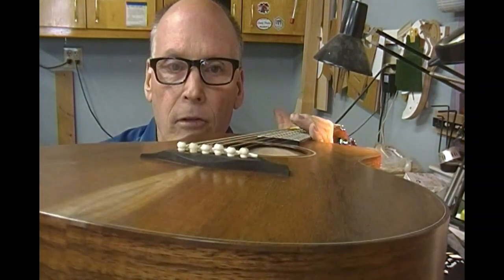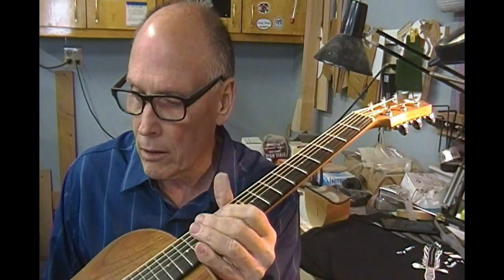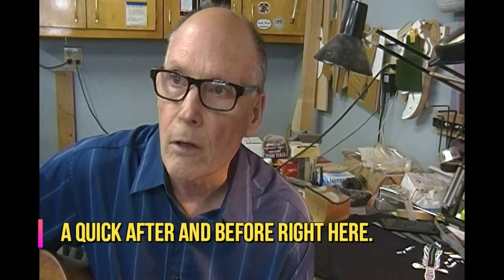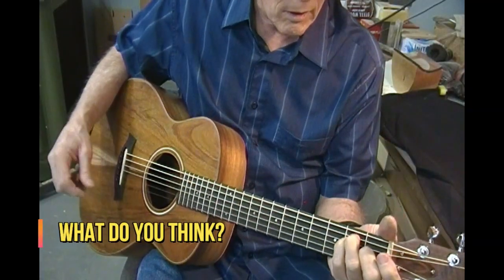I'm not getting any rattling anywhere that I'm aware of. I happen to have a set of the cheap plastic pins, which I think has indeed made it a little brighter overall. I'll have to roll the video back from the opening to this part to see what I think — I probably played an E chord with it.